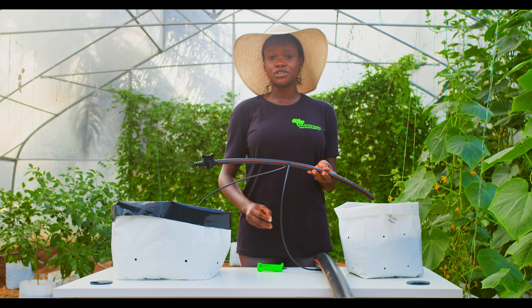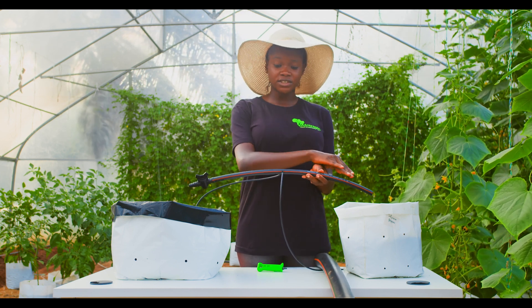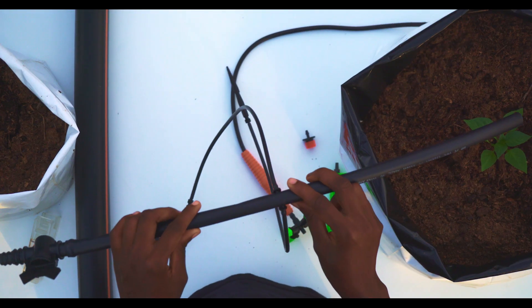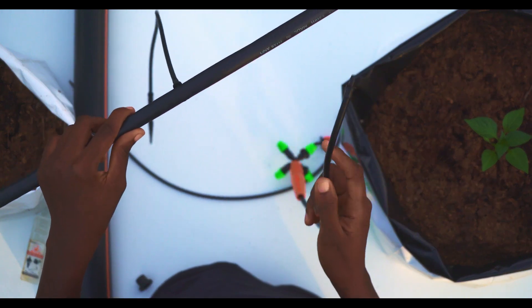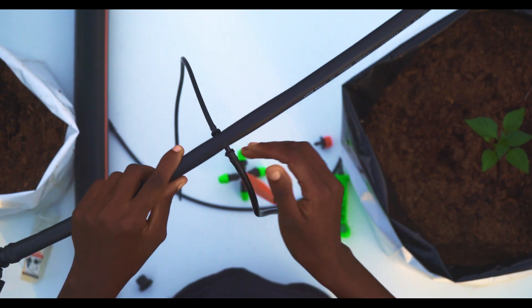In the next demonstration, I'll be showing you how to use this rubber gasket to attach this connection to the main pipe. This 16mm PE pipe can serve a variety of purposes. This fogger can be attached to the pipe, and it can act as a sprinkler in your garden or in your greenhouse.